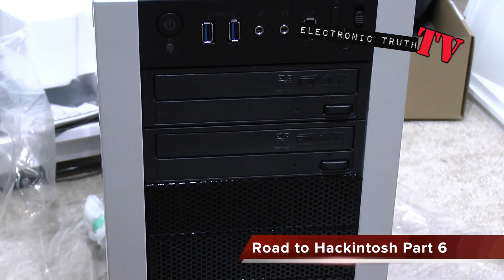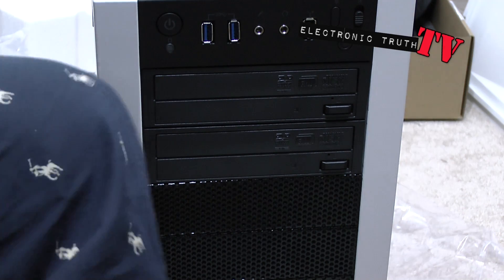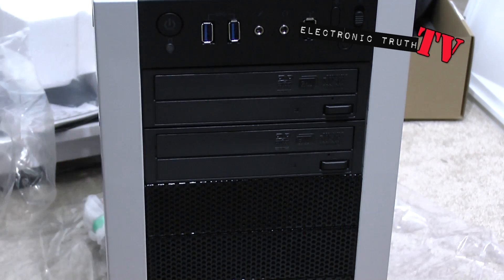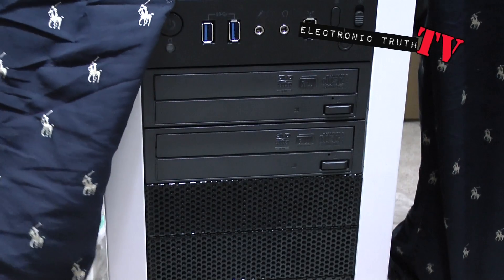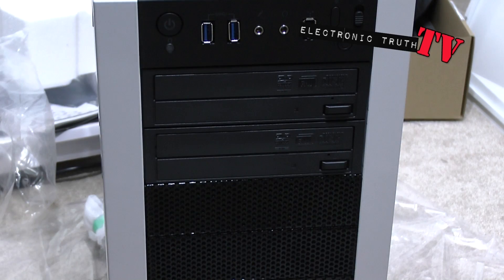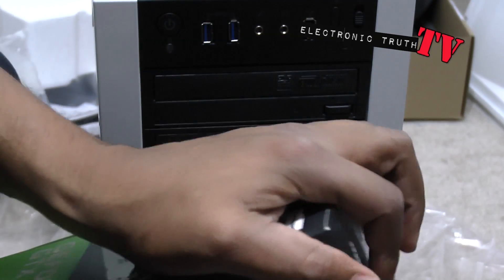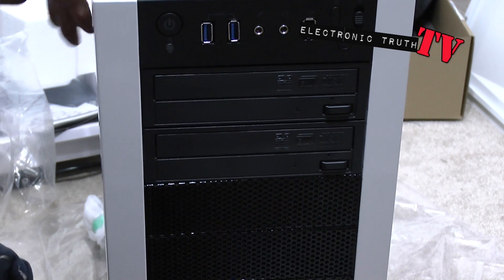Next thing we're going to do is the graphics card. Let me find it in this mountain of stuff — I've got stuff everywhere right now. This is not the most organized build, but it is pretty fun, I will admit. I started out not so sure, but I ended up feeling a little more confident as we go along.